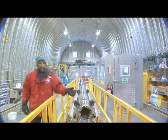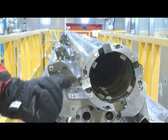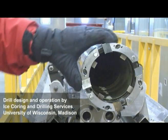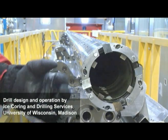The business end of it is right down here. It has four razor-sharp cutters. The drill is moved up into a vertical position and then lowered down into the ice sheet. This drilling head then rotates around and these cutters shave off a ring of ice.